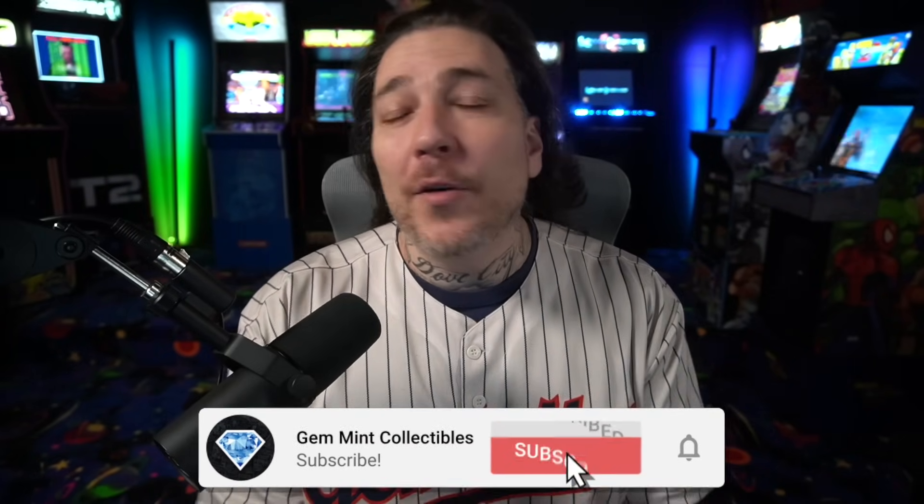What's going on everybody? Jen Mint here. Sideshow just revealed their new Superman premium format, so we're going to take a look at the pictures and the video that they released.